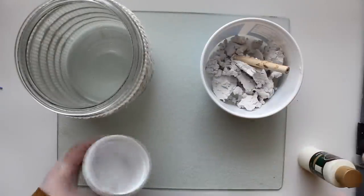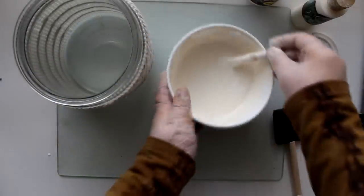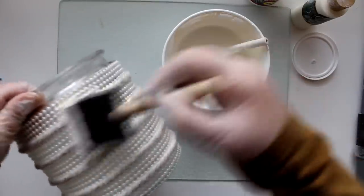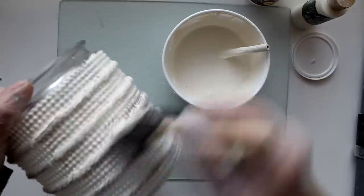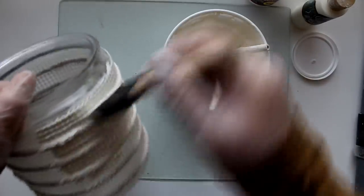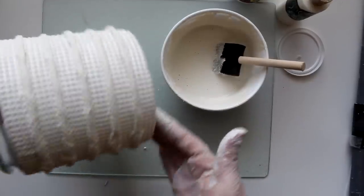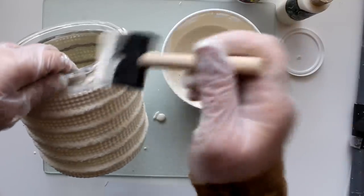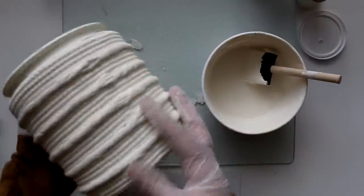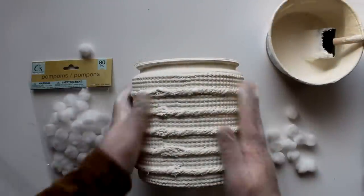To paint I'm going to use one of my favorite combinations: spackle and paint in a one-to-one ratio. I'll take some Dollar Tree spackle, put it into a little container, then add paint in equal measure. It's thin enough to get into all the little nooks and crannies. I'm paying special attention to get it inside where the mop string is, so it's in those little crevices all the way around. I'll finish up the top with a couple coats around the lip. Once my first coat dried I went back and added a second coat of paint all over the surface.